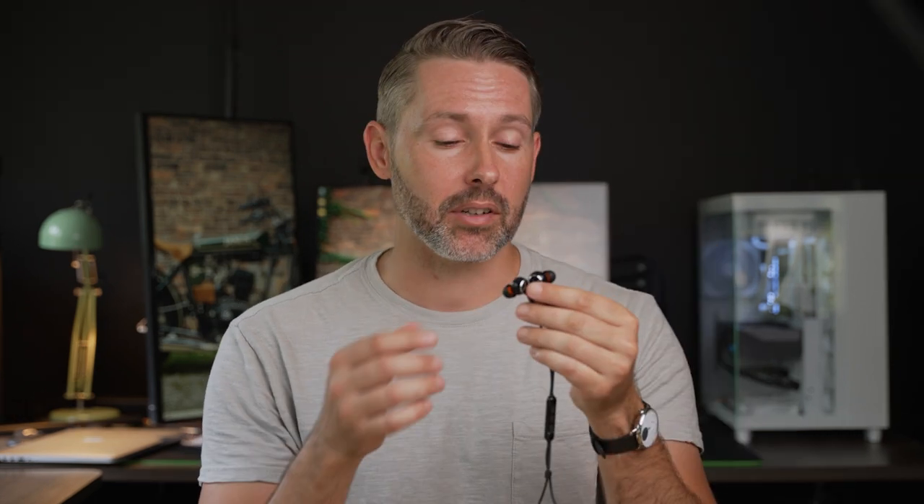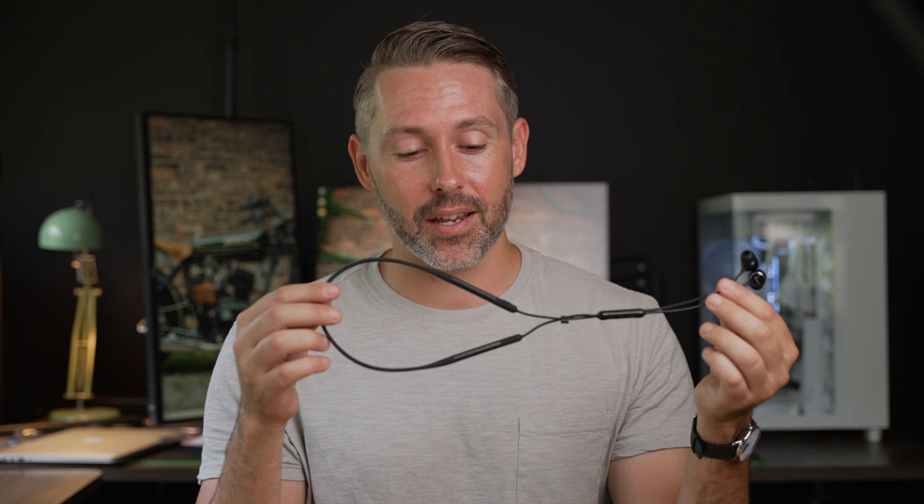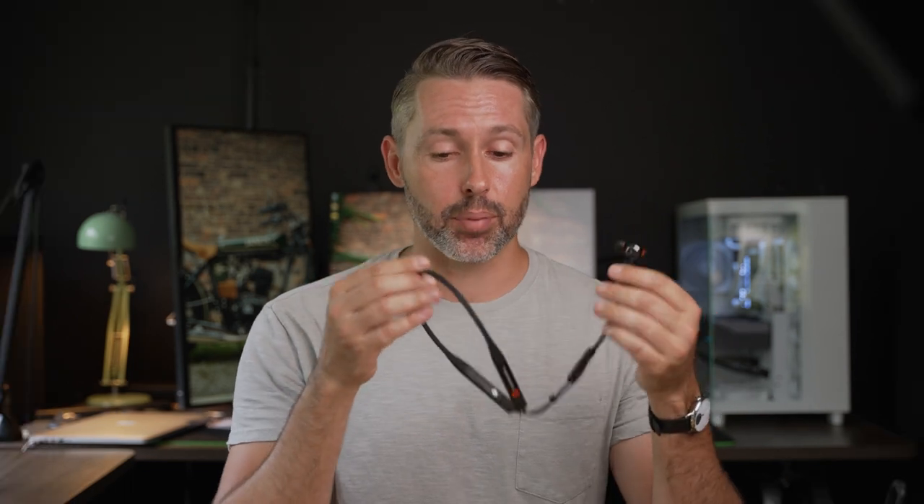Hey everybody, Jordan here with 9to5toys. Today we're checking out the Bluebird ANC wireless headphones from Beyerdynamic. Now typically when we're talking about wireless earbuds you're probably thinking true wireless earbuds, but as you can see the Bluebird ANC from Beyerdynamic has this neckband on it, which is a little bit of an older design. There are some pros and cons to that design, so let's dive in and check it out.